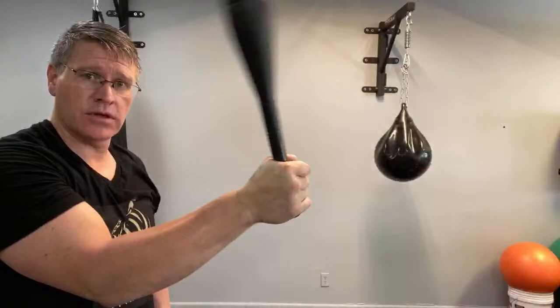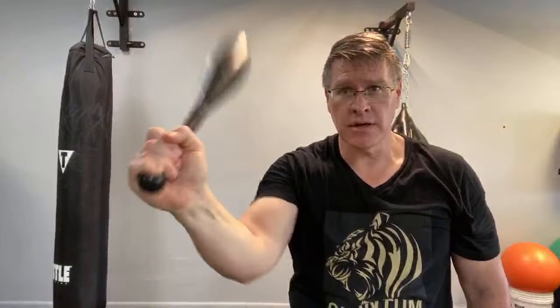Cane self-defense and cane martial arts is a great option for seniors and wounded warriors. One of the best self-defense tools for women is the cane. You drop it, it goes around, just keep it going. Take your time — there's plenty of time. Time passes whether you do nothing or a little bit at a time, so you might as well do something.